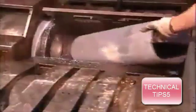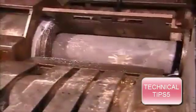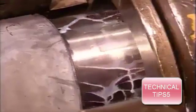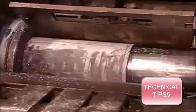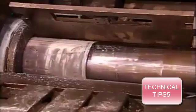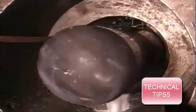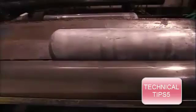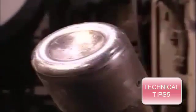After the disc comes through, steel jaws clamp down on the mandrel and the cylinder slips off. Now another press stretches it even more. This machine applies 250 tons of force to continue forming the walls of the cylinder. That liquid is a coolant to prevent overheating. The cylinder goes through as many as three presses, each one stretching it another 60%.